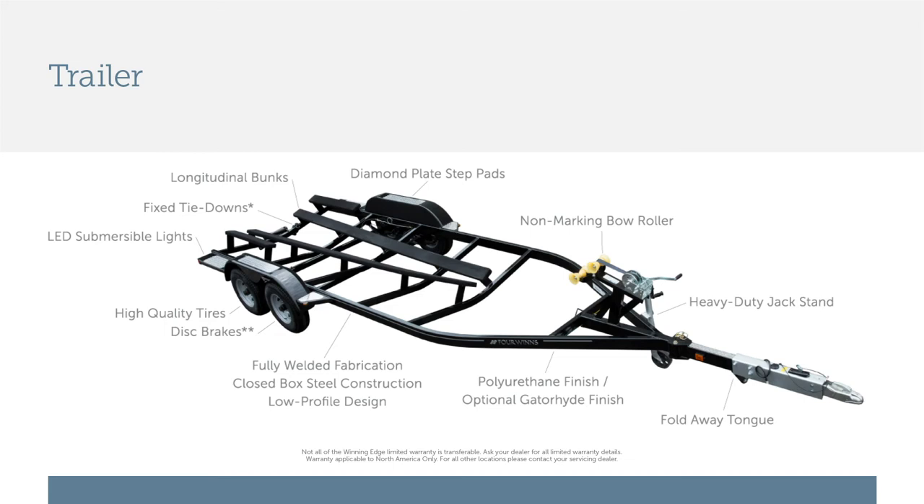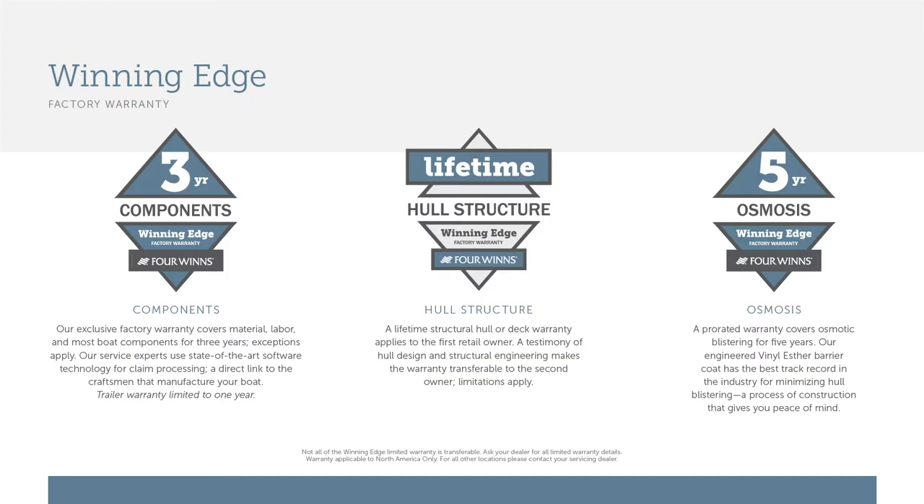The Horizon 210 RS includes a standard tandem axle trailer with upgraded aluminum mag wheels. There is an optional upgrade to a galvanized trailer for those in saltwater environments. Additionally, the Winning Edge warranty protection system features lifetime warranties on the hull and deck structural components, five years protection against osmosis or blistering, and three years for all components.